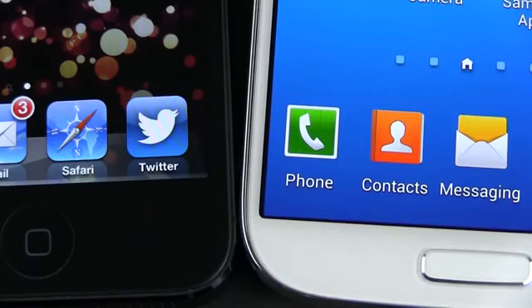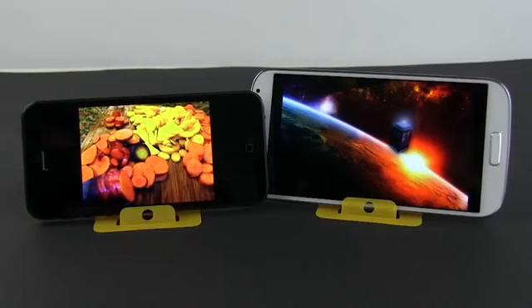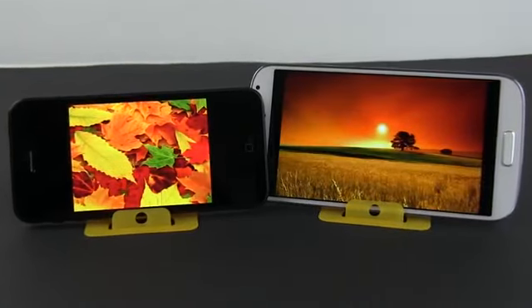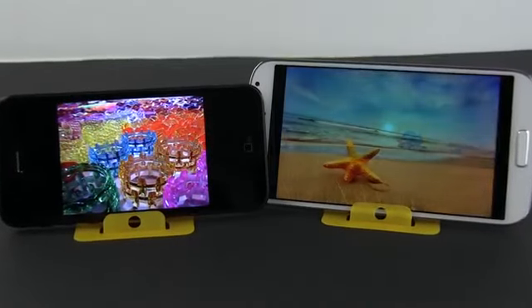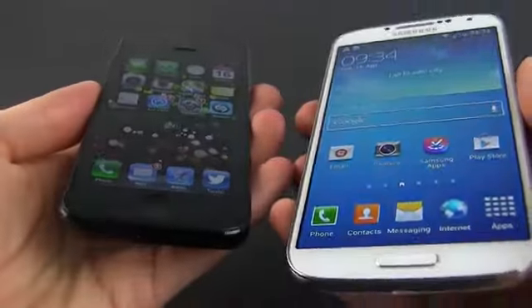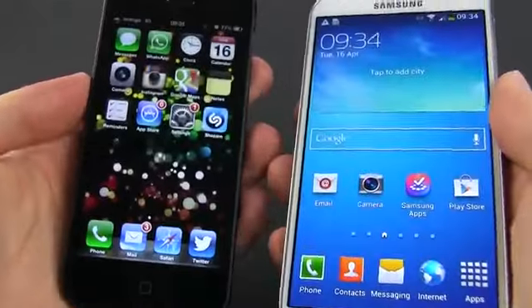But to be frank, you'll almost never see the difference between the Retina display on the iPhone and the Full HD one on the Samsung during everyday use. Other things, however, matter more. The IPS panel on the iPhone is brighter and displays slightly more realistic colors than the one on the Samsung, which does tend to oversaturate them. Viewing angles are slightly better on the iPhone too, but the SGS4 takes it home when it comes to blacks and contrast.